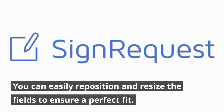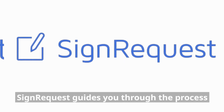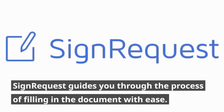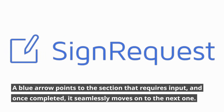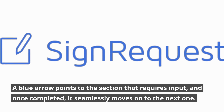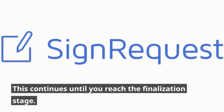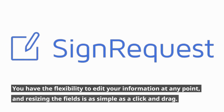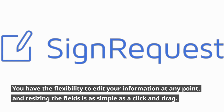You can easily reposition and resize the fields to ensure a perfect fit. SignRequest guides you through the process of filling in the document with ease. A blue arrow points to the section that requires input, and once completed, it seamlessly moves on to the next one. This continues until you reach the finalization stage. You have the flexibility to edit your information at any point, and resizing the fields is as simple as a click and drag.